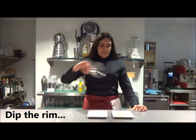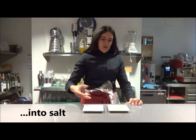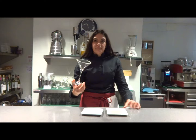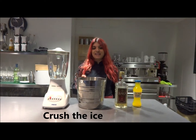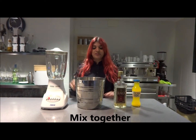Dip the drink into salt. Crush the ice in a blender, then add the tequila and orange juice and mix together.